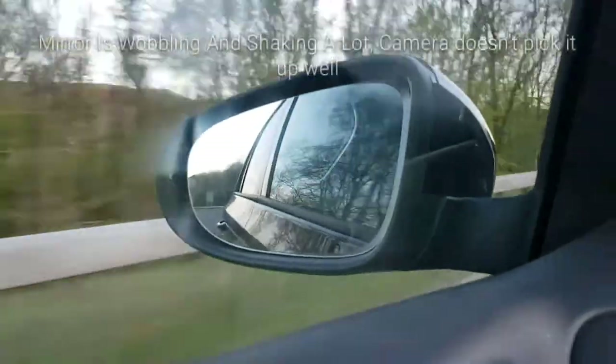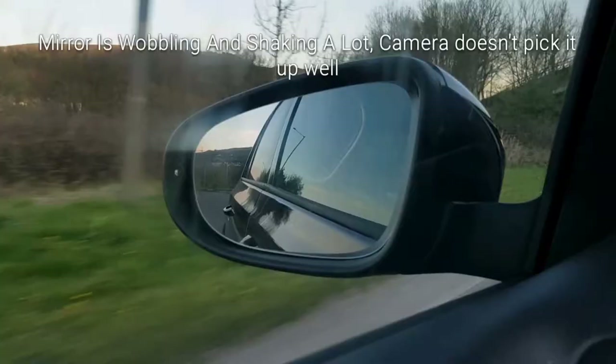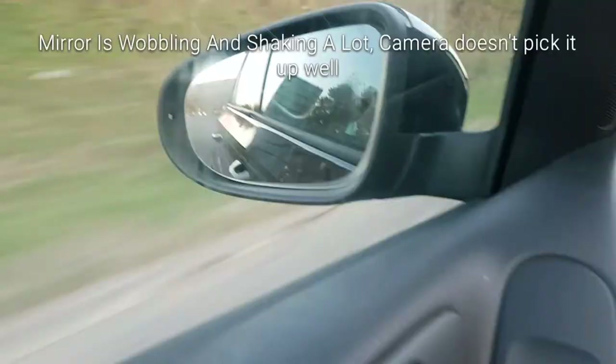Is he shaking? Yeah. Really badly? No, no. Okay, we've got to 70. You can see he's shaking. Keep your camera as straight as you can. Yeah, I can see he's shaking. Can you see he's shaking on that? Not really, because the car is moving. Yeah, pause it. We're going to get to 70. Keep this straight. You can use both of them.